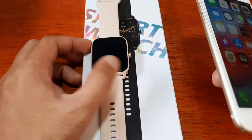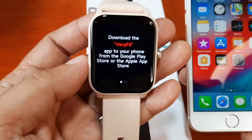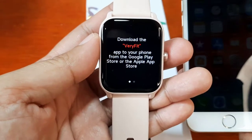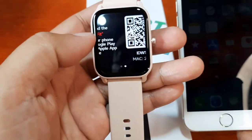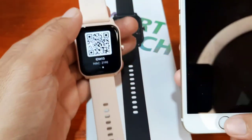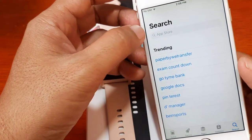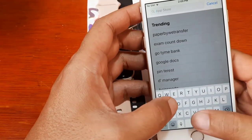Everything is set and we are ready to install and pair our support app. As you can see, we already reset our smartwatch, so it says here: download the Very Fit application to your phone from the Google Play Store or the Apple App Store. There is a QR code — if you scan it, it will lead you to a website. In our case, we already know the name of the application, so let's go directly to the App Store.